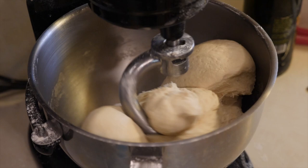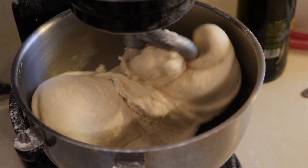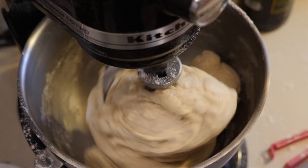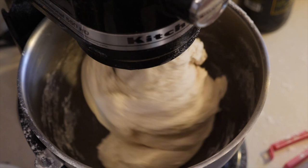Let the machine do its job for a little while. You'll see the dough starting to become completely loose and no longer sticking to the sides of the bowl. When that happens, that's the sign your dough is practically ready. See how the dough is just swishing around in the bottom without sticking to the pan? That's the magic moment.